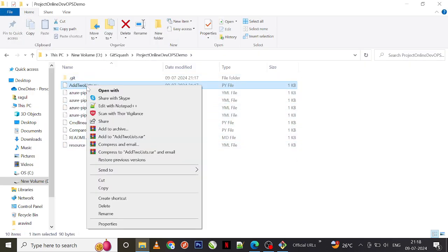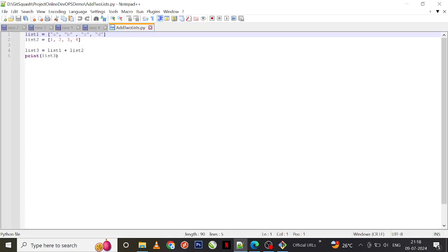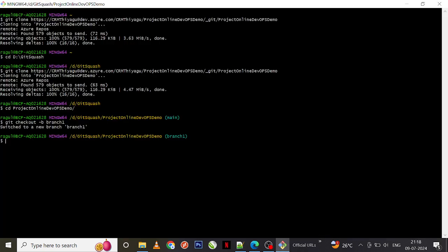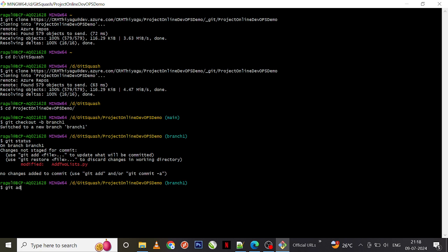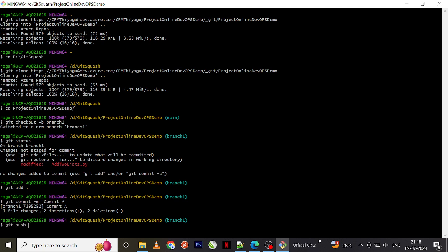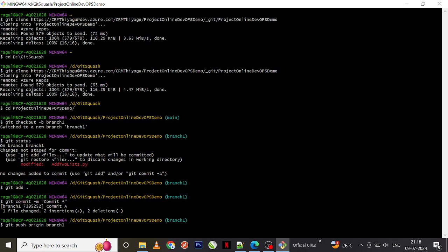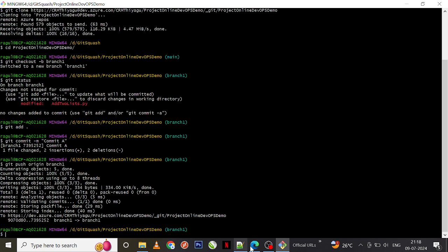Currently we are in branch-one. Let me go and make a very simple change — I'll pick any sample file. I'm not worried about a meaningful change here, just some random changes. All we need to understand is how git squash works. I've made a change — git status confirms it. Now git add dot, git commit -m 'commit A'. Git push origin branch-one — the push is successful.